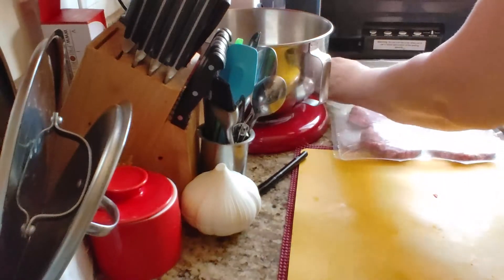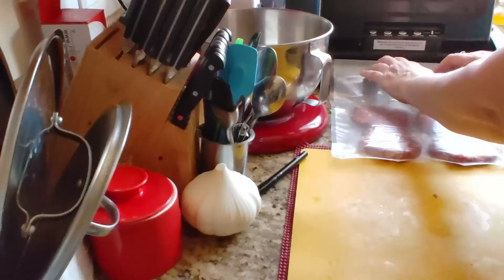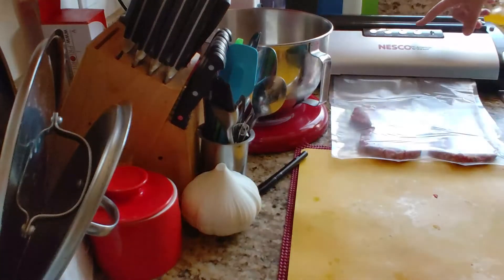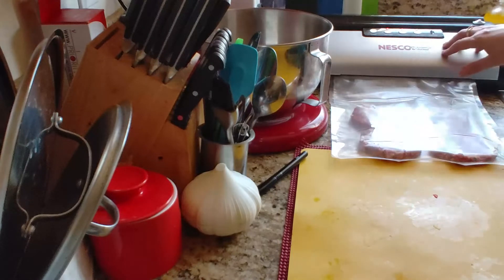Take your bag and put it just right over the sealing part like this, right over here — not too far, because I'm going to make a seal. Press down firmly, press vacuum, seal up. It says seal only — it makes it sealed over there.